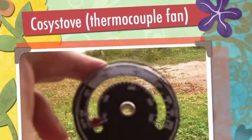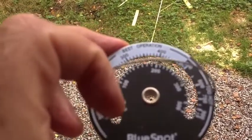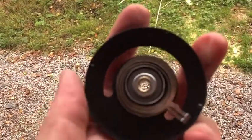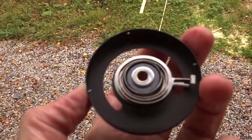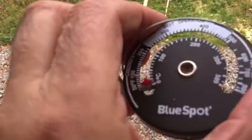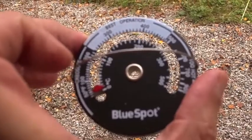So there it is, out of the package. Blue Spot thermometer and it's got this handy little handle, I suppose for lifting it up if you want to take it off the stovepipe. At the back there's some sort of coil for calibration as expected. It expands and contracts with the heat and there's also a magnet there, so you can just put it onto the stovepipe. No need to drill or anything like that, although they did include a screw in case you wanted to mount it on the wall.